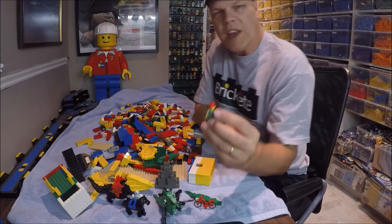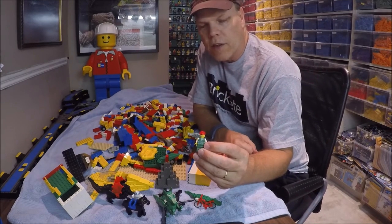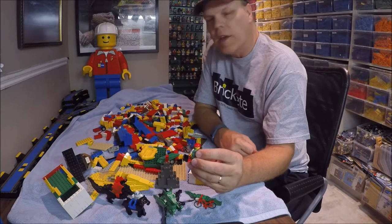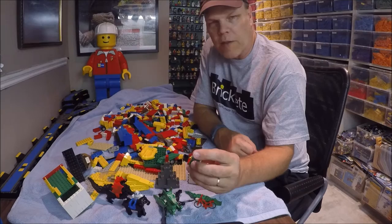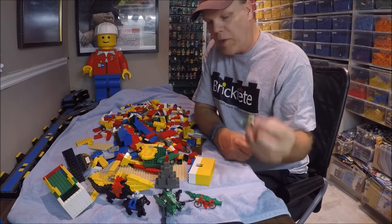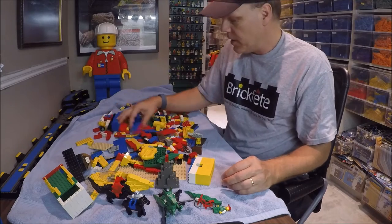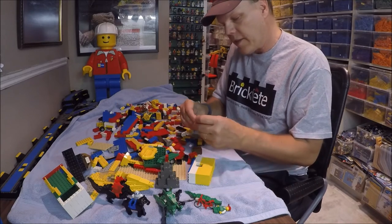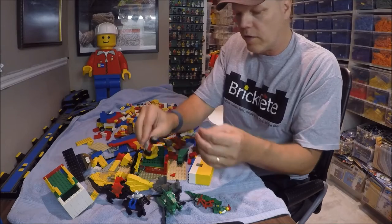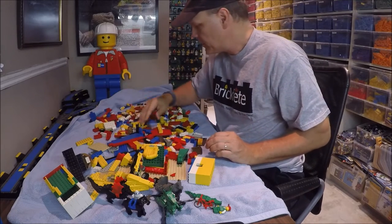Usually you don't get minifigs when you go to Value Village — they seem to separate them out. I don't know if somebody takes them home or they sell them in a different bag, but I usually don't find minifigs. So this is rare for me to find a minifig in a Value Village bag. There are also classic castle saddles, suspension wheels — I don't have too many of those, always nice to have, though not for my space layouts.